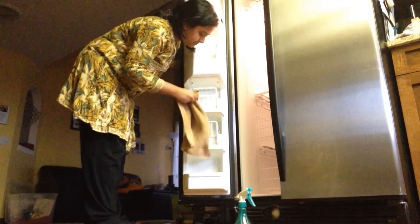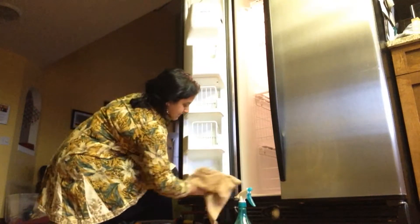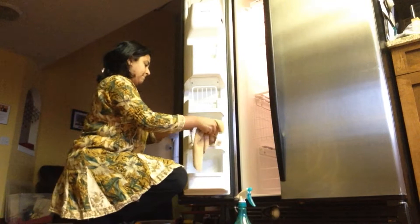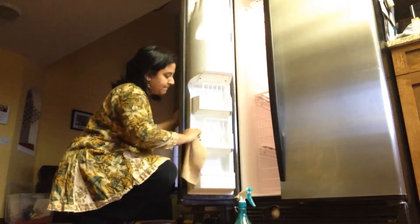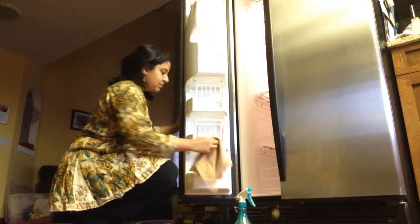For those of you who haven't watched fridge cleaning part one, where I tackled the fridge side of my refrigerator, I'll leave the link in the description box and also an i-card up here you can click on. I shared a lot of tips and cleaning motivation in that video — my fridge needed a lot of cleaning — so definitely check it out. That's why in this video I'm not sharing as much, since I covered it all there.